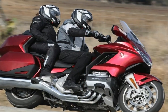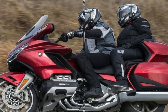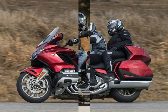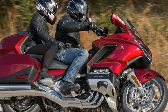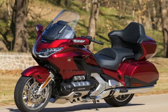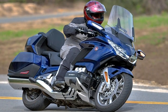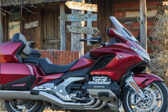A twin spar frame forms the standing structure. The factory took it back to the drawing board for tweaking and tuning in order to engineer in the stiffness and flexion that contributes to supple handling and stability under cornering loads. The steering head holds the front end at 30.5 degrees with 4.3 inches of trail, and that legendary Gold Wing handling — stable in the straights and sports bike-like in the corners.